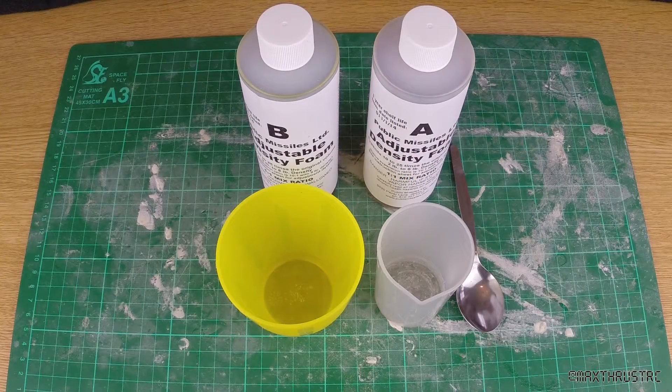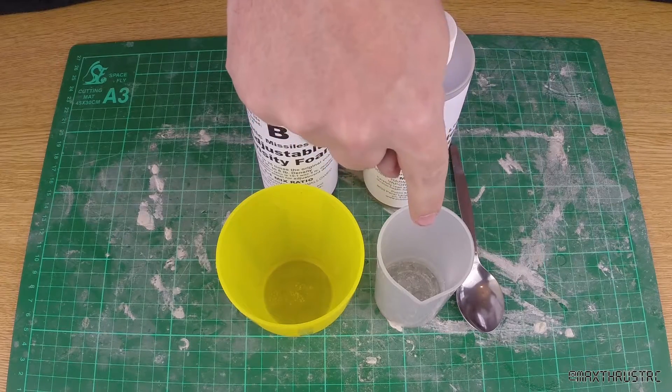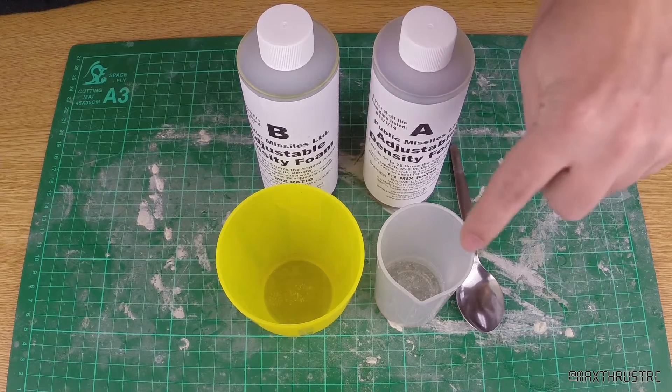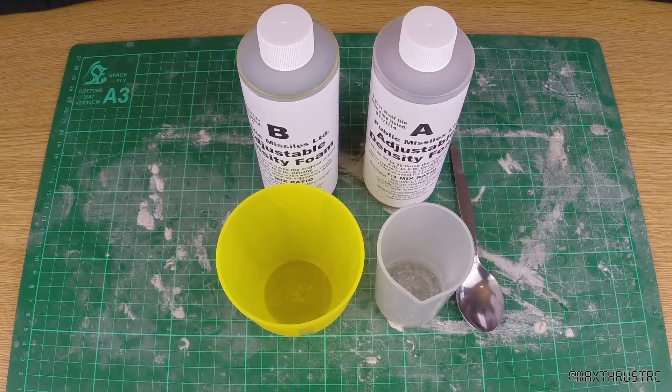Here you can see the foam I'm going to use to fill my fin can up — it's going to make it absolutely super strong. I thought I'd demonstrate how the stuff works, as this is actually the first time I'm going to be using it. It's a bit like an epoxy — you've got two parts, part A and part B. I'm going to put them into this little jug, stir it up, and pour it in. It's 20ml of each, so about 40ml total.